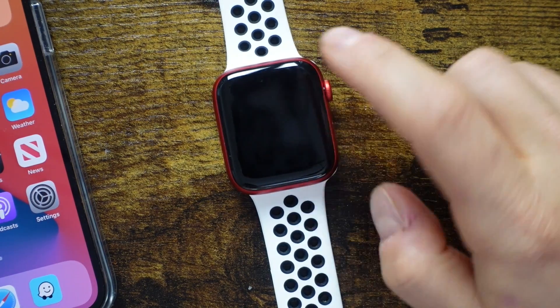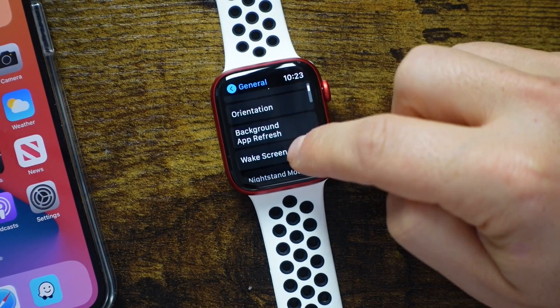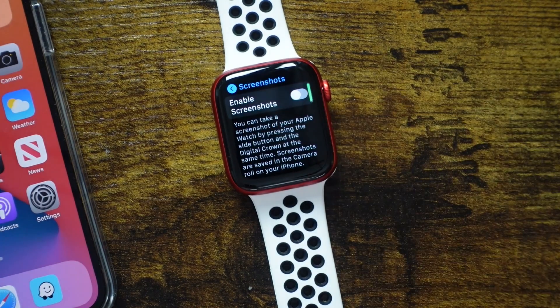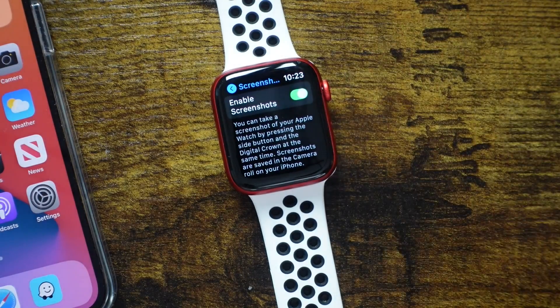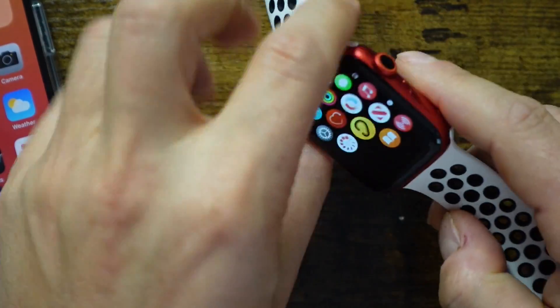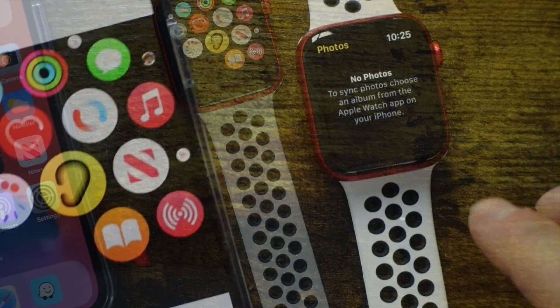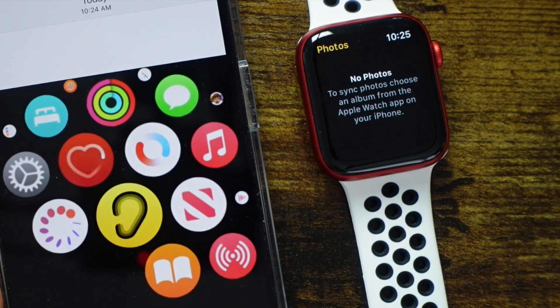The next tip — we're going to open the settings application and tap on General, then scroll down until we see Screenshots. This is going to allow you to take screenshots on your Apple Watch. We'll turn that on, and now all we have to do is press the crown and side button simultaneously. It takes a little screenshot for you, and on our iPhone we can actually view that screenshot we just took.